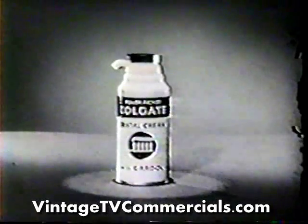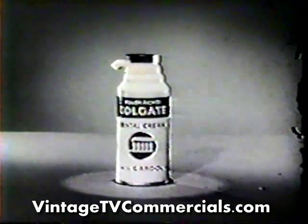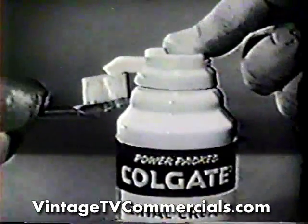Ready? Here comes your very own container of wonderful new Power Packed Colgate Dental Cream with Guardall. And, boys and girls, what a lot of fun you can have filling your toothbrush with Colgate from this great new container. What a lot of protection you get, too.